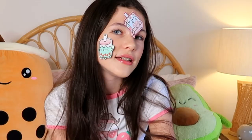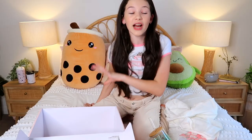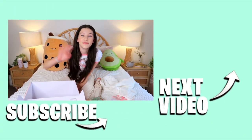Thank you guys so much for watching this video! Make sure to comment down below what item was your favorite and what item you would like the most. I'll see you in the next one - love you guys, bye!